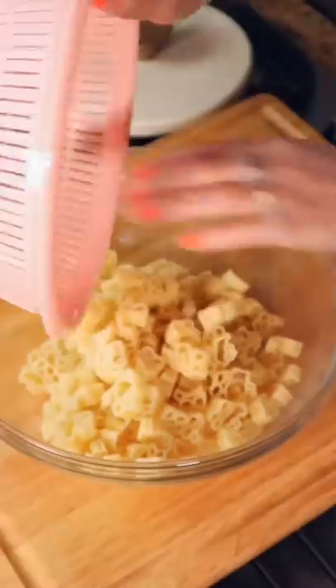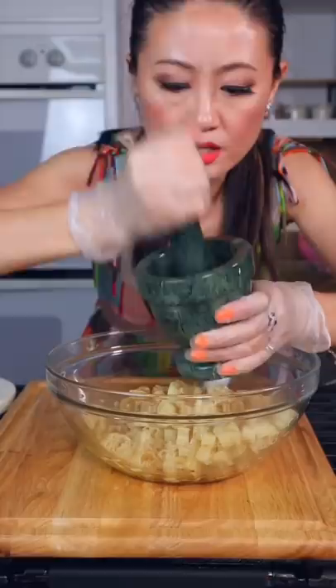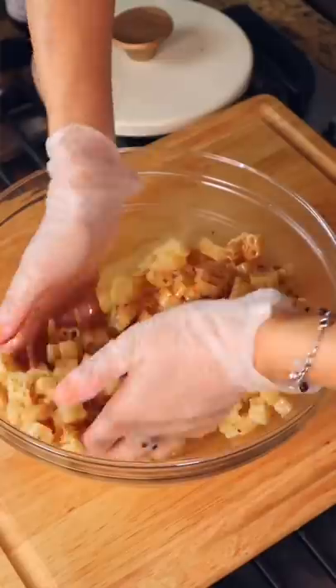Now we put the pasta in a bowl: pink salt, five spice powder, sesame oil, Sichuan peppercorn powder, chili pepper powder. It's spicy kitties.